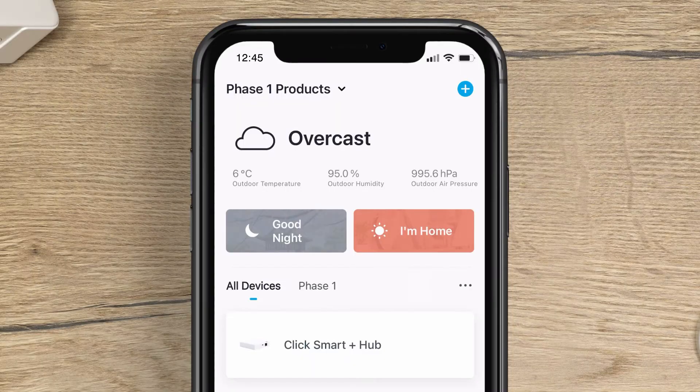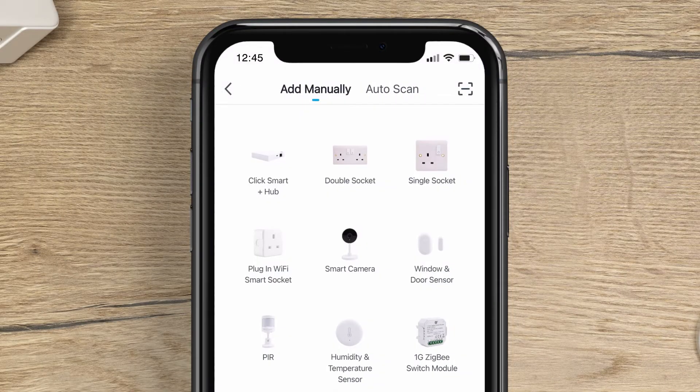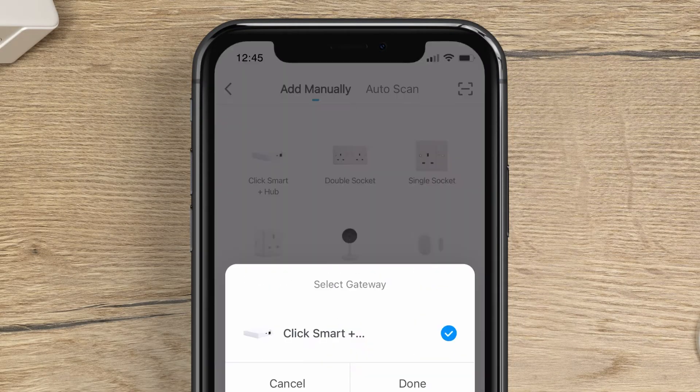On the home screen, tap the plus button in the top right-hand corner. Next, tap Humidity and Temperature Sensor.